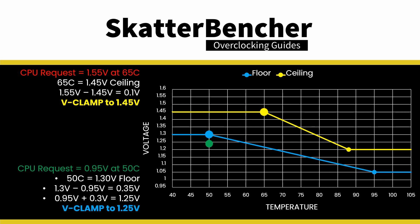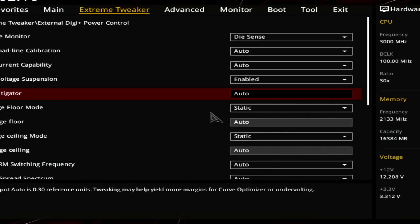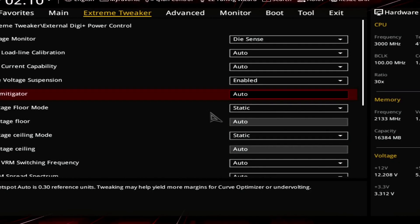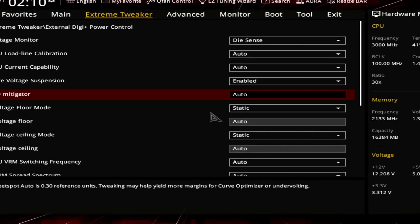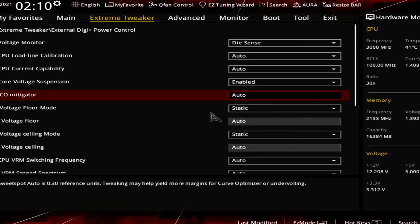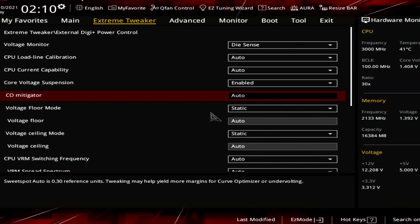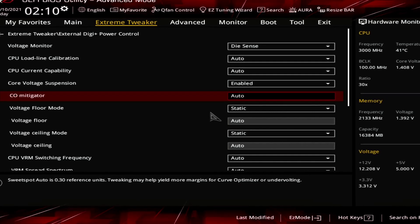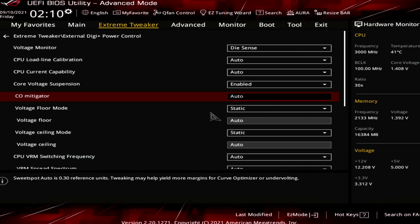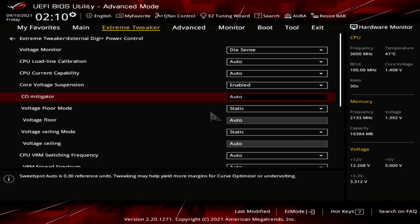In addition to V-clamping core voltage, voltage suspension also has a CO mitigator feature. CO mitigator aims to improve curve optimization under-volting margins by boosting voltage slightly under very light loads — it does this by monitoring current draw and when current drops below a certain point, boosts voltage by 0.3 V. You can manually configure this point in the BIOS, though it is recommended to stick with the default of 0.3. Setting a higher value may cause additional voltage to be applied during actual light loads, negatively impacting your overclock.